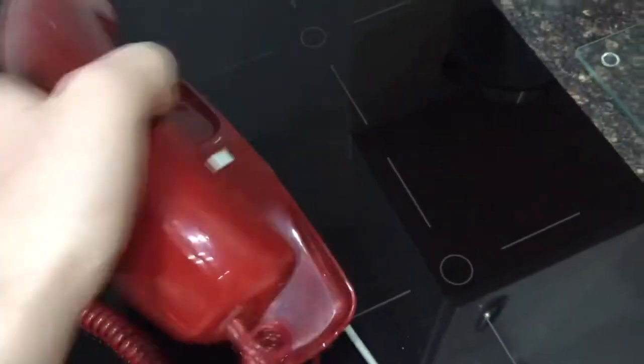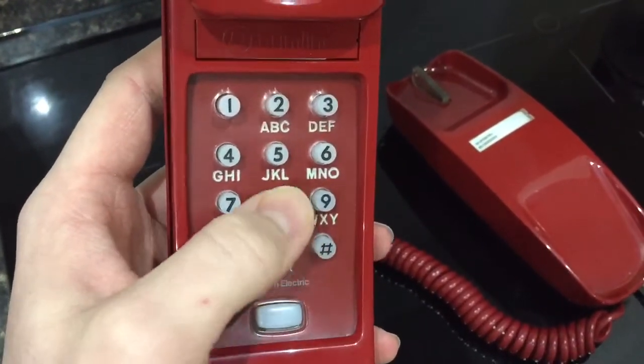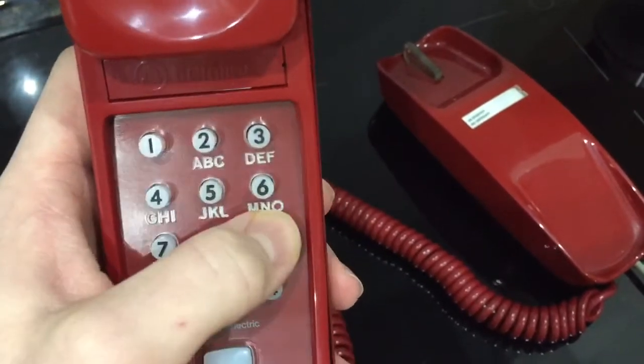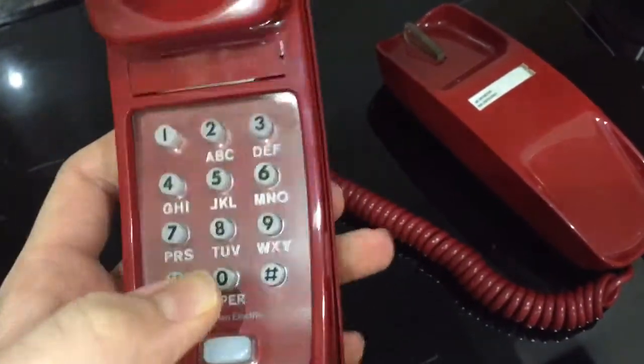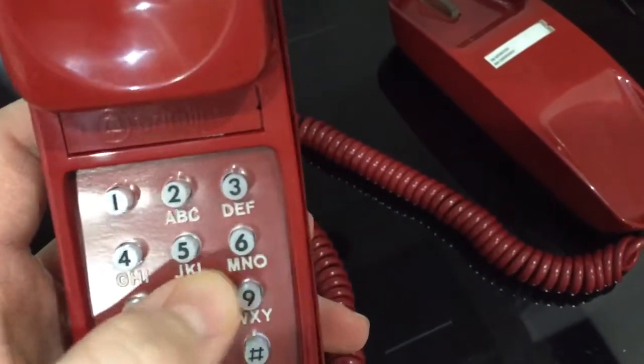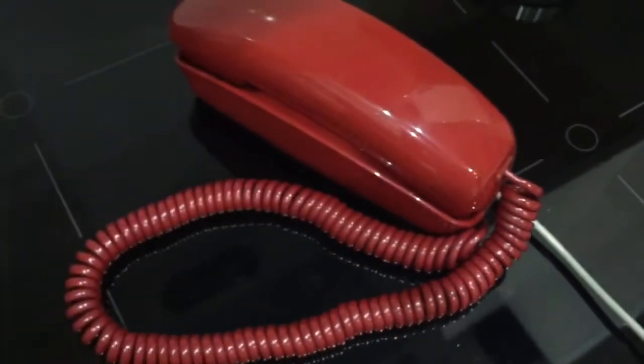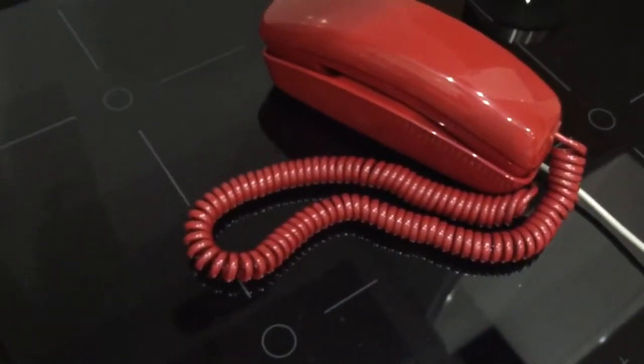Without further ado, I'll do a dial-out demonstration. There's your dial tone. I'll dial this number — and it'll be busy. There you go. I love the sound of those buttons — such a nice sound, it's like a real vintage push sound.